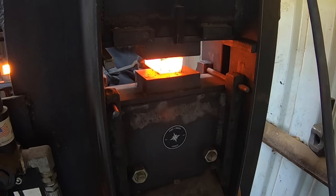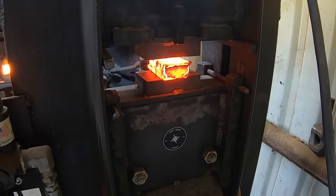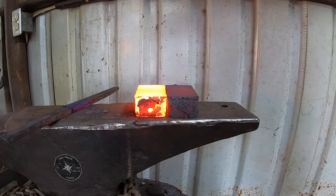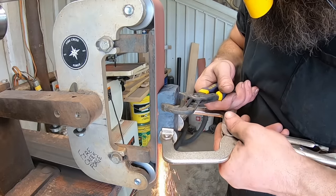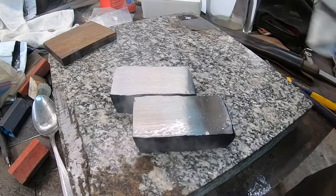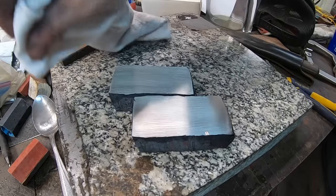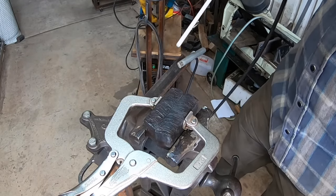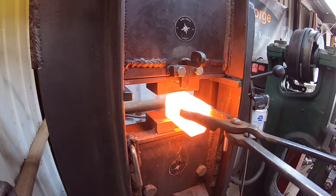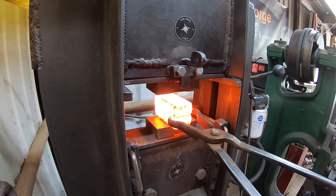I could have forged these halves out more, but what I've heard from other smiths is a rule of thumb: minimal forging on the feather pattern, because if you get too crazy with it, it kind of distorts the pattern. At this stage I don't think that applies as much, so I probably could have gone a bit further. We've got nice flat surfaces and you can see the lines of the layers — that's where our feather pattern is coming from. I went ahead and arc welded around the seam to seal everything up, and we'll forge weld these back together.